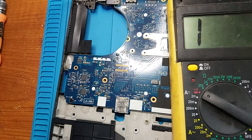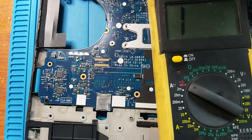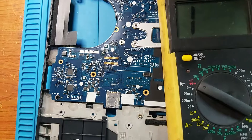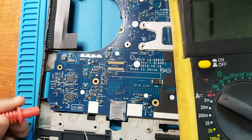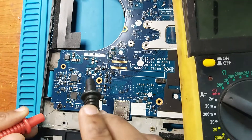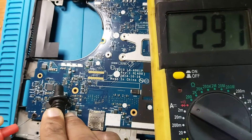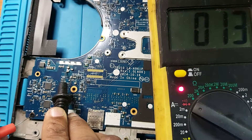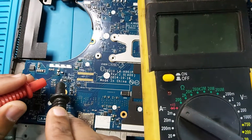The capacitor is out. Let's check for the short again — probe on the ground. Yes, the short is gone. The short is gone — let's confirm it. Yes, confirmed, the short is completely gone.